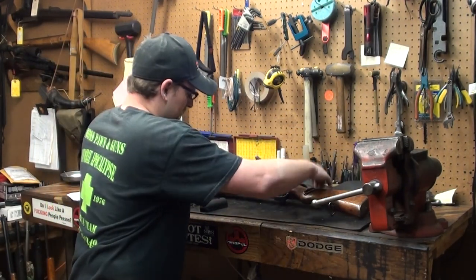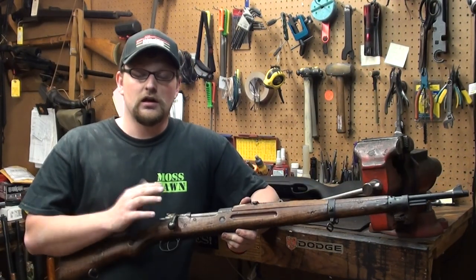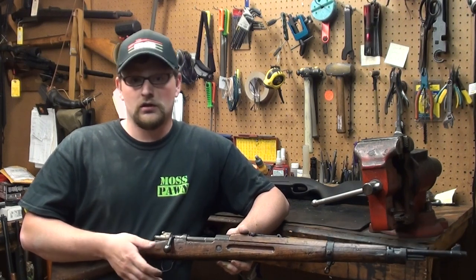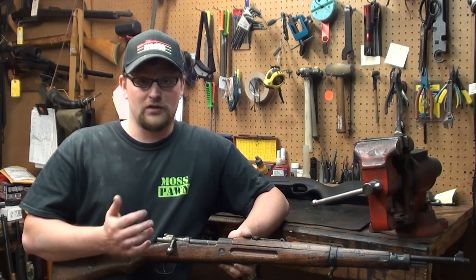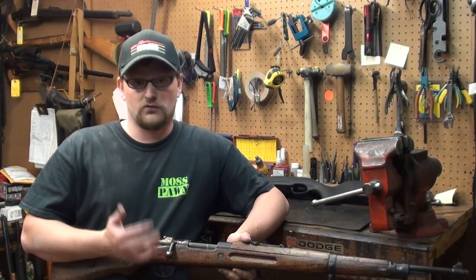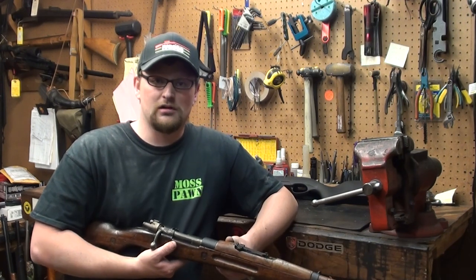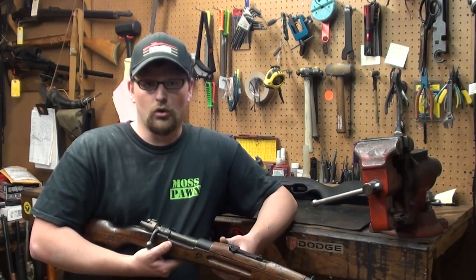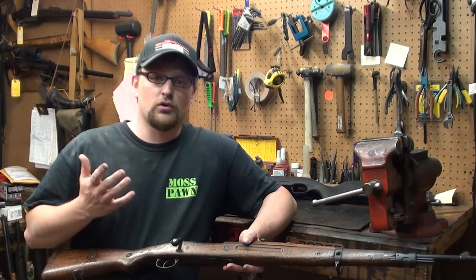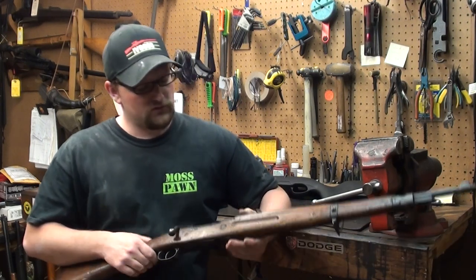I'm going to talk a little bit about the types of Mauser rifles that this stock will work with. It will not work with small ring Mausers, so unfortunately no Model 96s, Model 38s, or any of your Swedish Mausers. It will work with an intermediate action like one of the Yugo Mausers or most standard large ring actions. The instructions give you a list of guns that it will and won't work with.